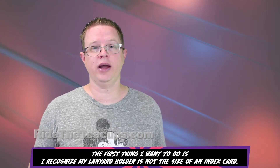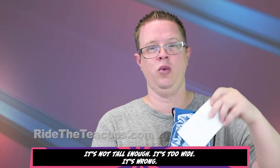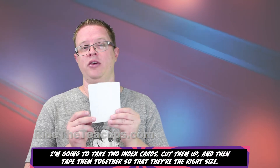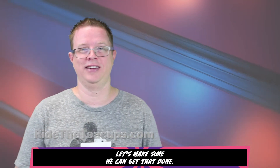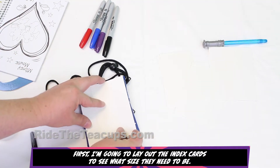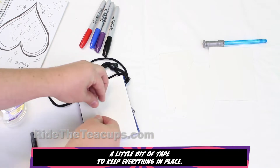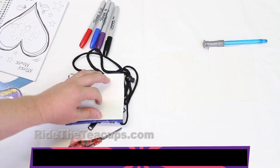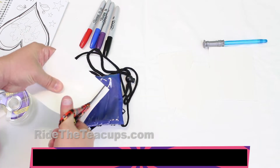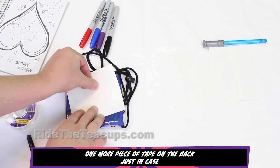So the first thing I want to do — I recognize my lanyard holder is not the size of an index card. It's not tall enough, it's too wide, it's wrong. So I'm going to take two index cards, cut them up, and then tape them together so that they're the right size. I'm going to lay out the index cards to see what size they need to be, add a little bit of tape to keep everything in place, then just trim away the extra, and one more piece of tape on the back just in case.